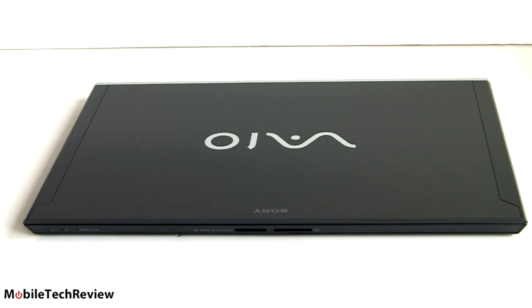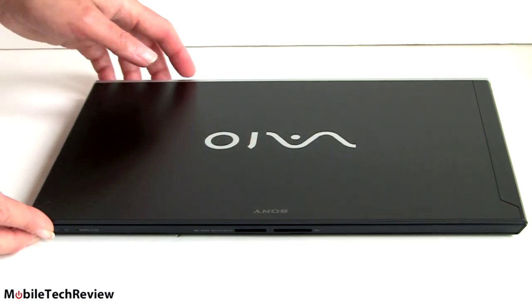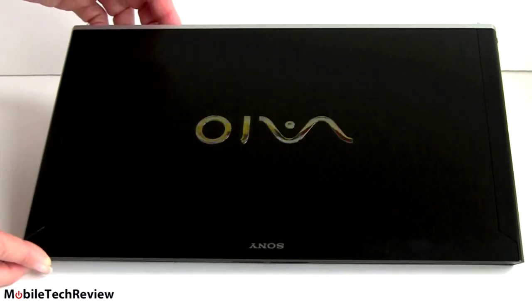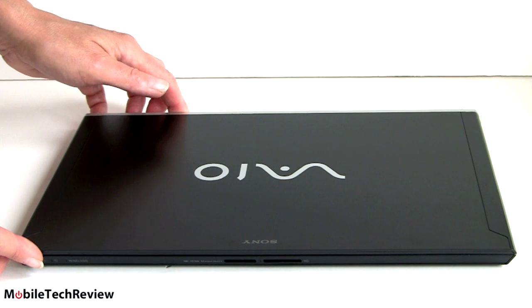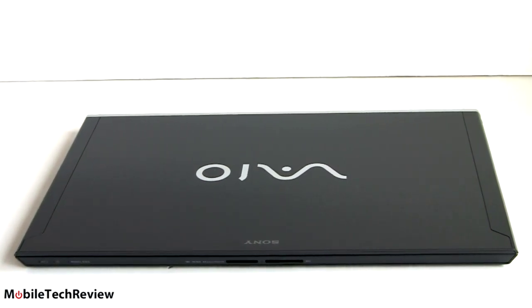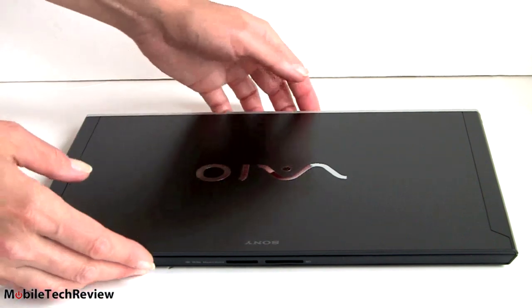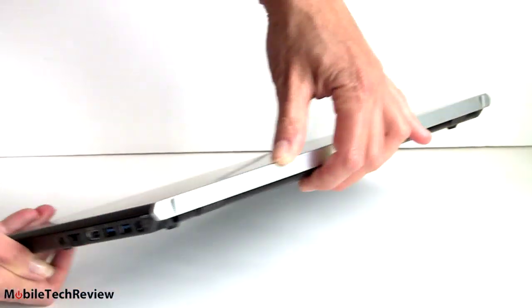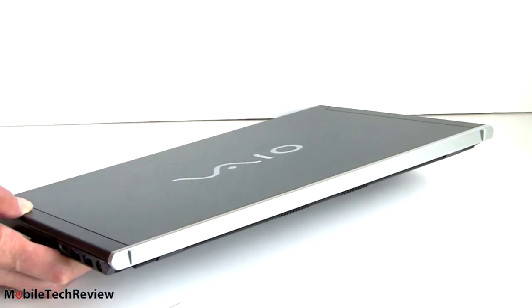Let's take a look at the design. It's a lot like the Z2, the outgoing model — carbon fiber lid with a nice striped pattern. Typical Sony understated modern design. It's also available in gold, though I'm not sure many people buy that. There's a $50 upcharge for the premium carbon fiber finish that's a bit shinier, and on the back, the silver strip will be black with the premium finish.